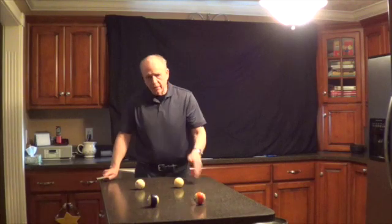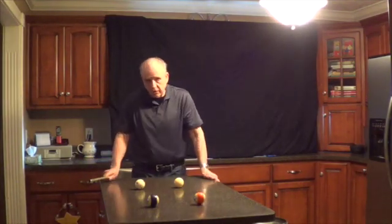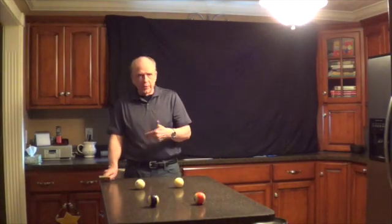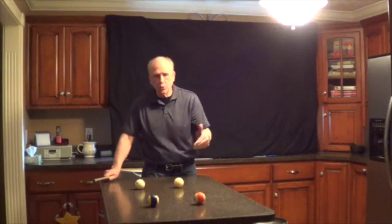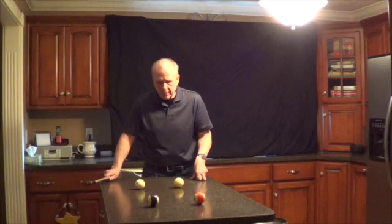I'm in my kitchen at an island, a rectangular surface. It's not a two-by-one surface, but what I want to do is just continue our look at perception. This is sort of a perceptual education, if you may, in reference to center-to-edge aiming.